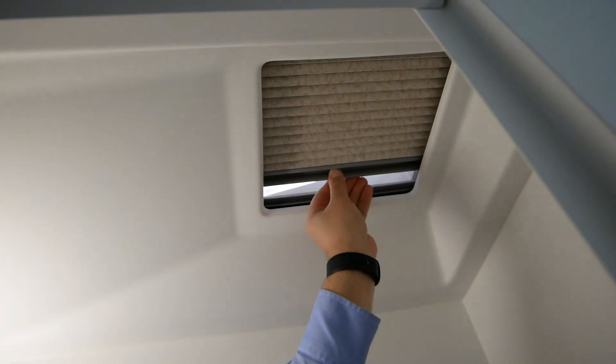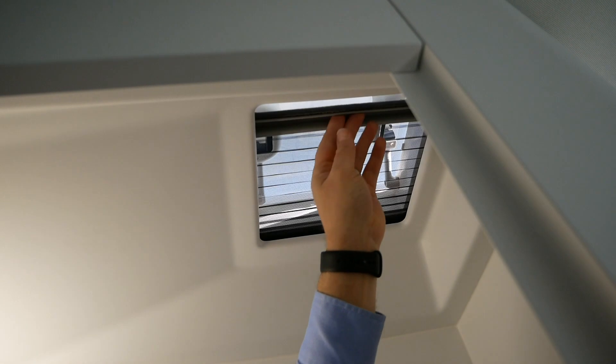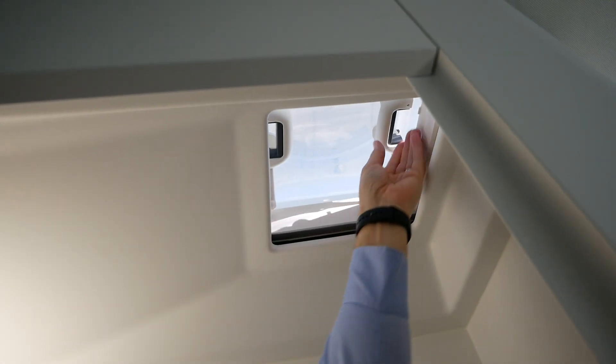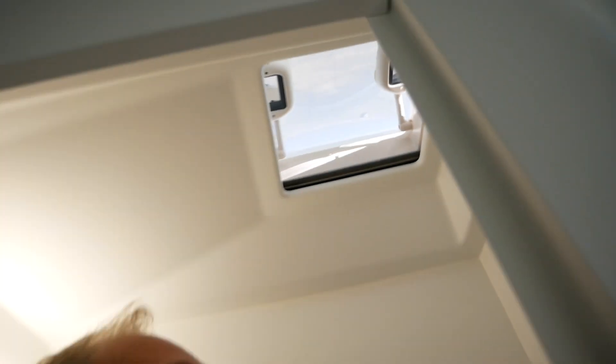Also in here there's a mini skylight, which is the same as the other ones elsewhere — you can close it off to make it dark, and there's also a fly screen. It's a pop-up design: press the two slides and just push it up. Then close the door again.